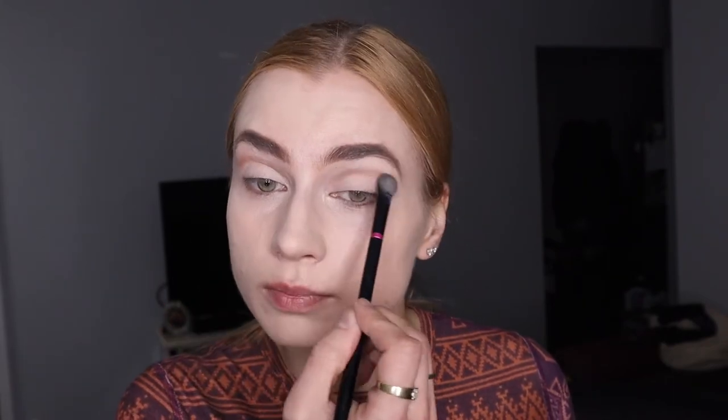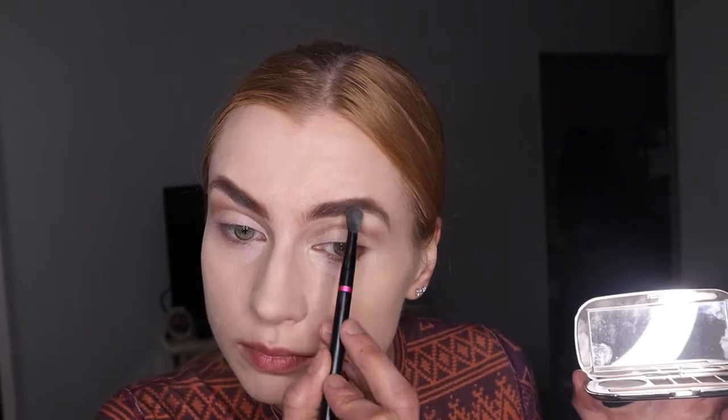I'm just creating a line and then I'm gonna take a fluffy brush and blend it out. I like using a foundation concealer brush because I can precisely apply the powder where I want it. Using the brush on both eyes the same way and blending it out. You can come back and touch that up later too.